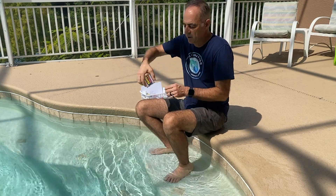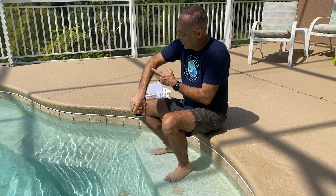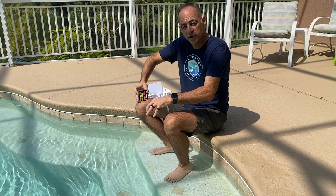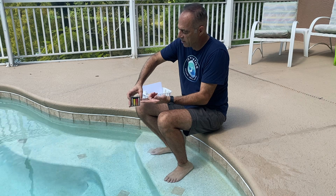You want to hold this upside down and go all the way up to your elbow, and then flip it over so the water goes in. You want to take the sample from anywhere from 12 to 18 inches into the pool.